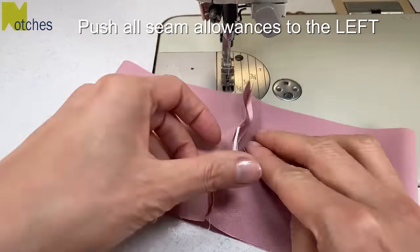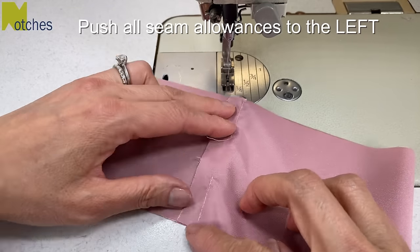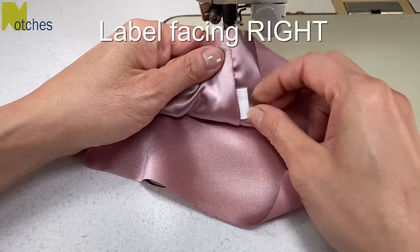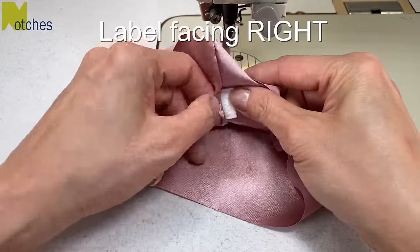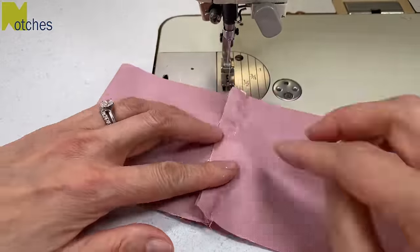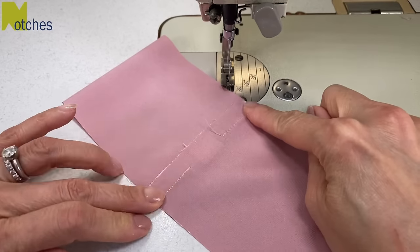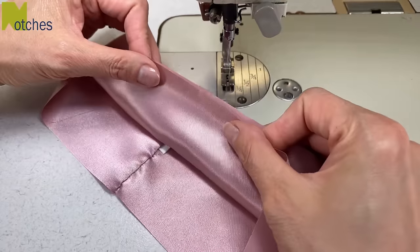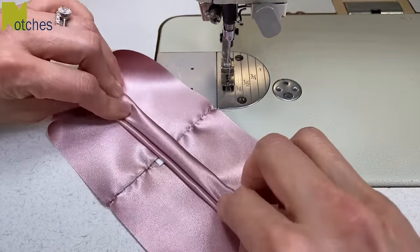Next, open up your fabric and push all of the seam allowances to the left. Your brand label on the underside should be facing towards the right. Finger press the seam allowances, or press with an iron if you need to. Flip your fabric over, bring the edges of the top layers together, and then roll it so it's nice and skinny.